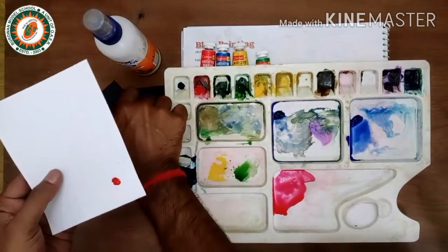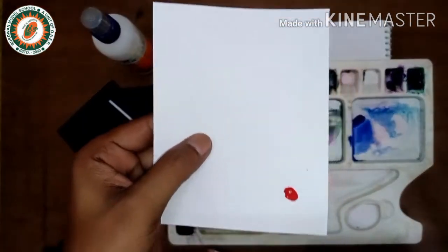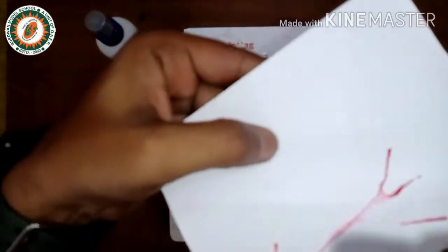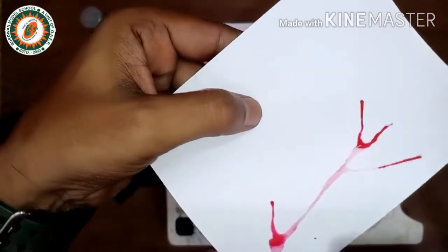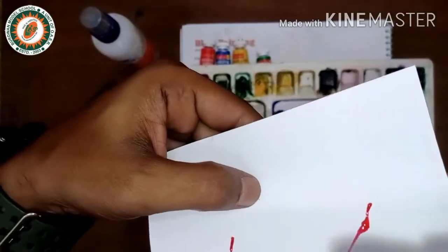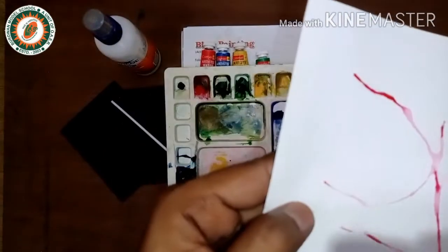Now take a straw and blow the droplet of color. You can see the pattern forming — make a defined pattern and change the position of your straw and paper.